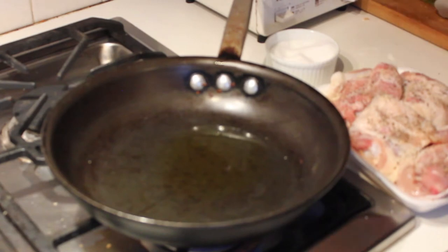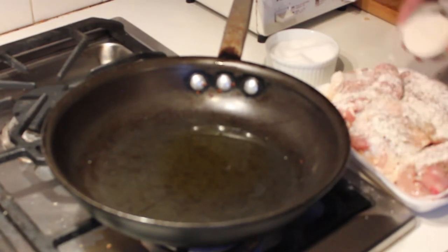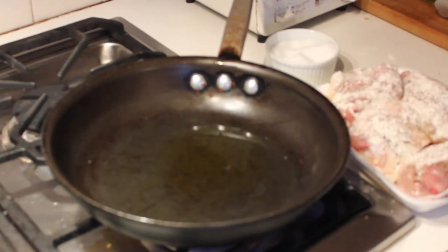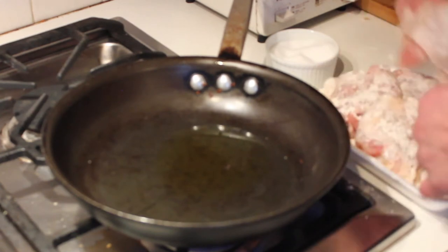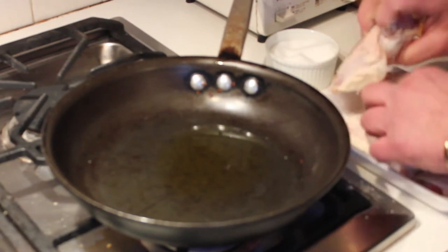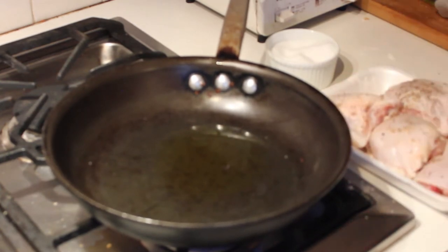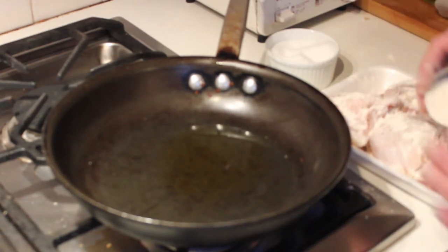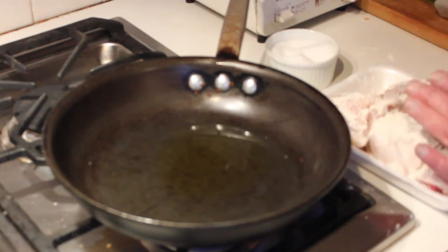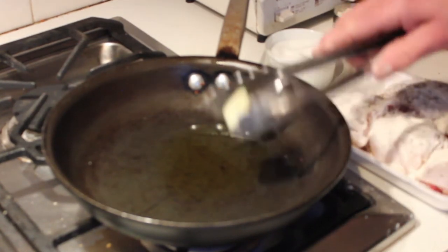Then we're going to dust these chicken thighs with a little bit of flour — just plain old all-purpose flour, not a lot. Press the flour and the salt into the chicken, turn them over, and dust the tops with a little bit of flour. You don't want a lot, but that little bit of flour is going to be your slight thickener of the sauce.